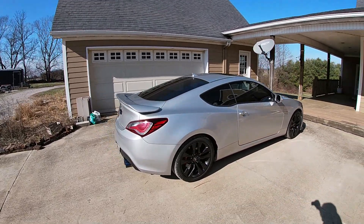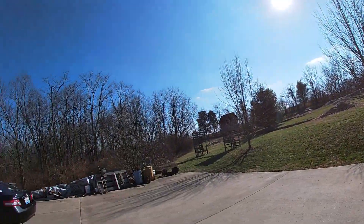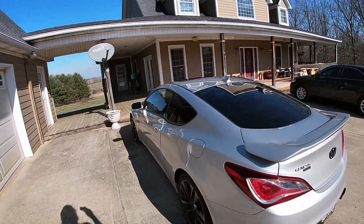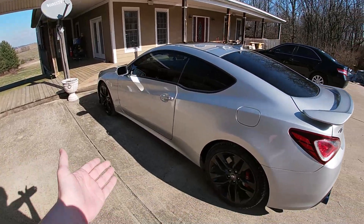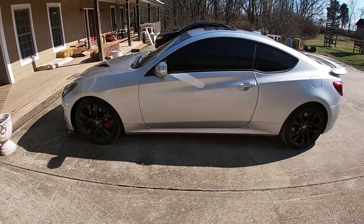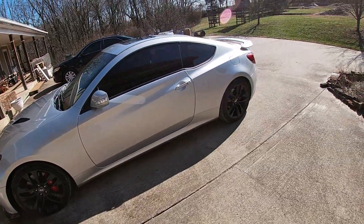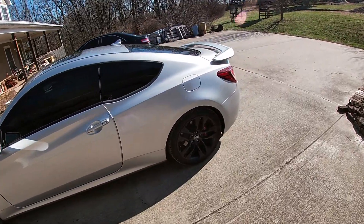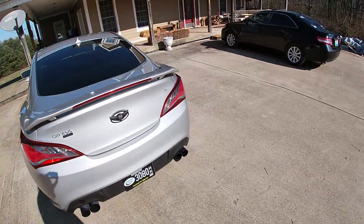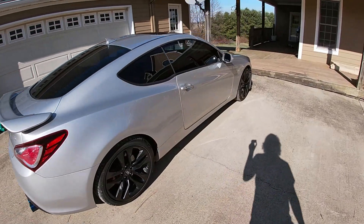Welcome back to another video. We finally have a fairly nice day out today — it's about 50 degrees and sunny. I figured today would be the perfect time to show you guys the best way to launch your Genesis Coupe. I have a Genesis Coupe 3.8 but I would assume you would launch them all the same. Before we hop into this, if you guys saw a few videos back, I did the Genesis Coupe 0 to 60 time video and the best time I could get was 5.8 seconds, but the weather that day was absolutely freezing cold.